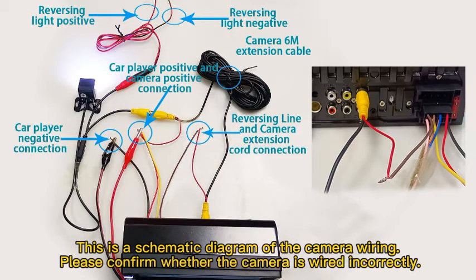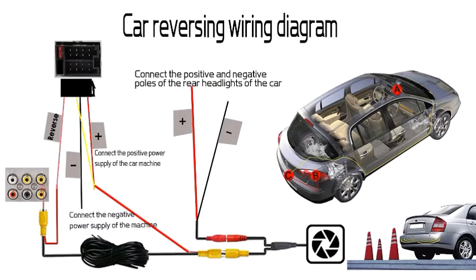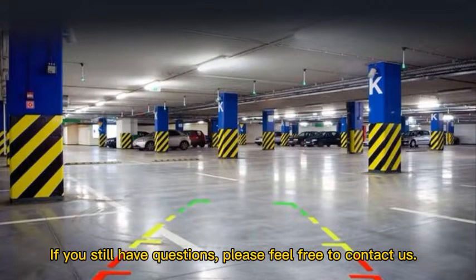This is a schematic diagram of the camera wiring. Please confirm whether the camera is wired incorrectly. If you still have questions, please feel free to contact us.